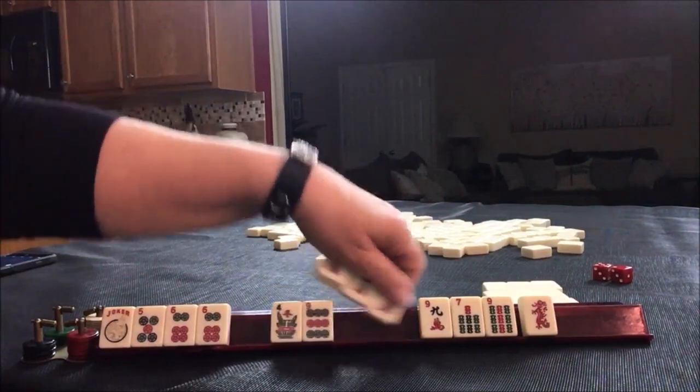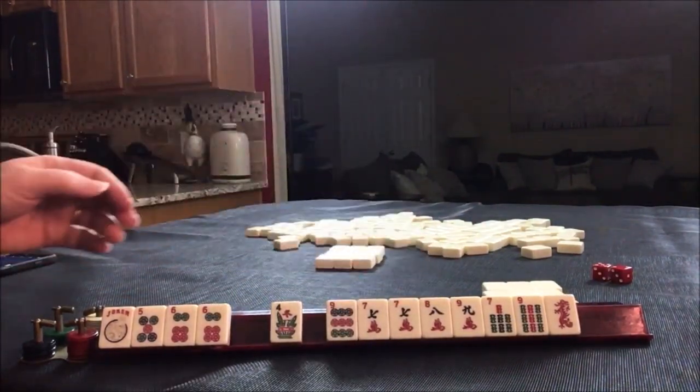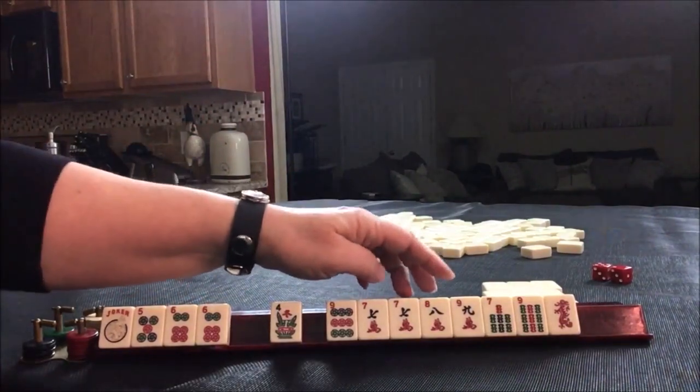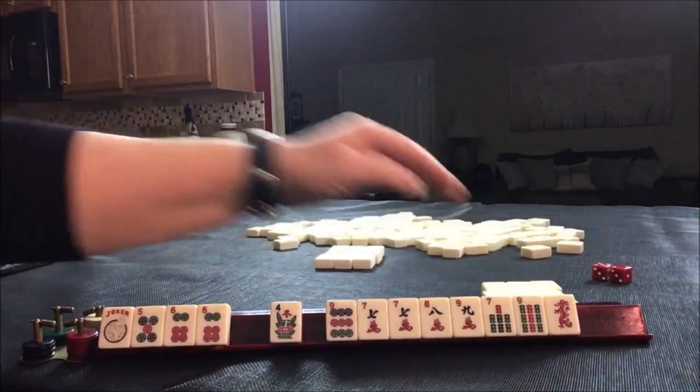Let's just put it in order — five, six, seven, eight. One, two, three, four, five, six versus one, two, three, four, five, six, seven.